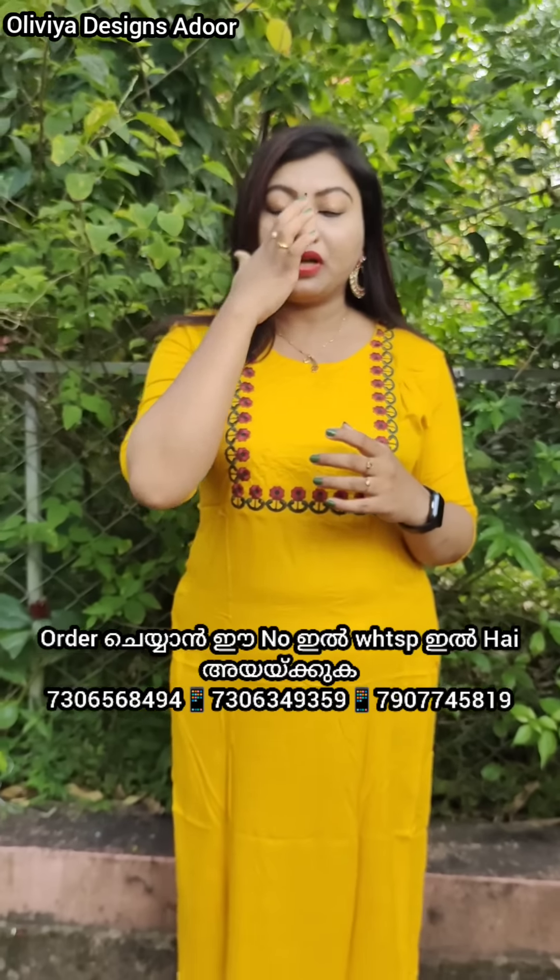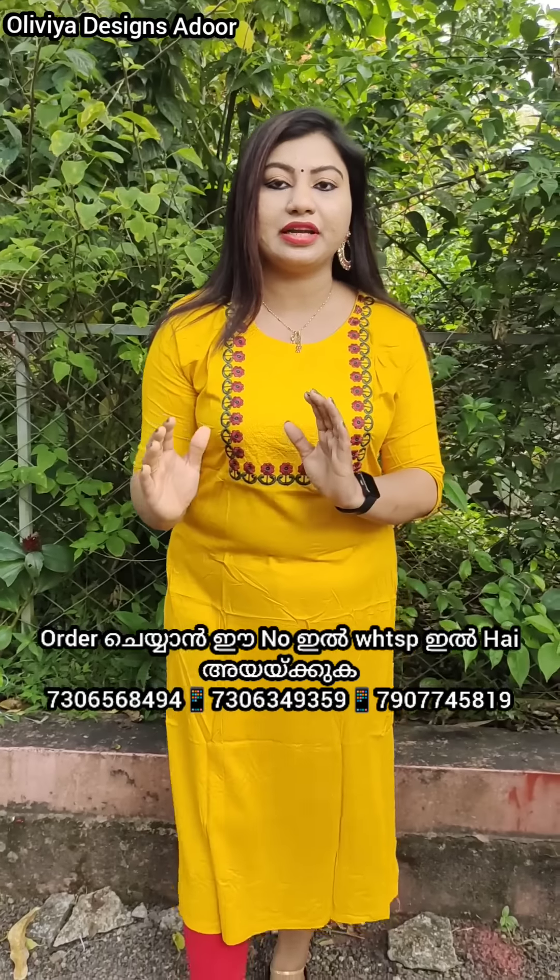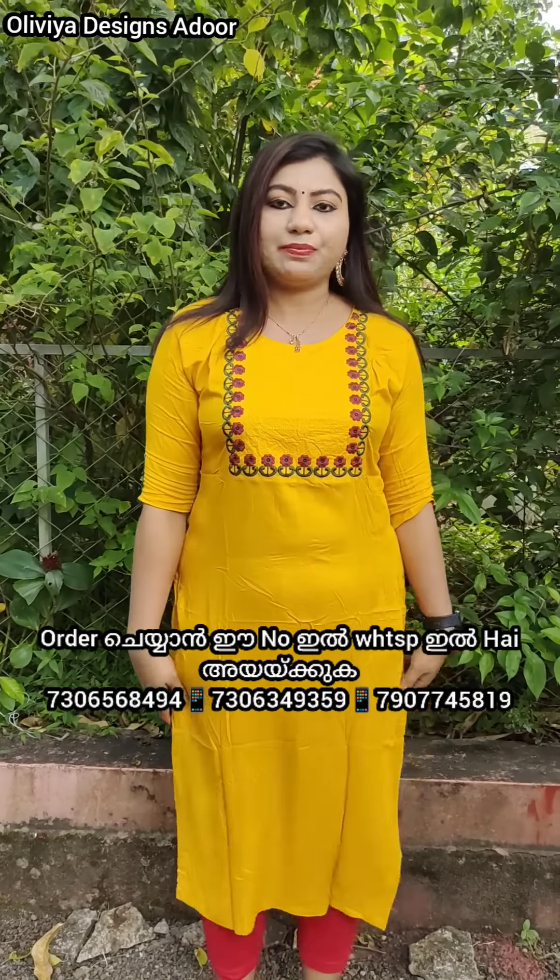This is Olivia's YouTube channel, and all the items that we have are listed here.